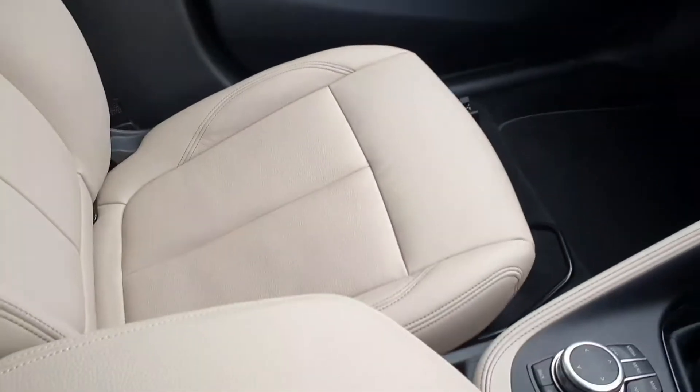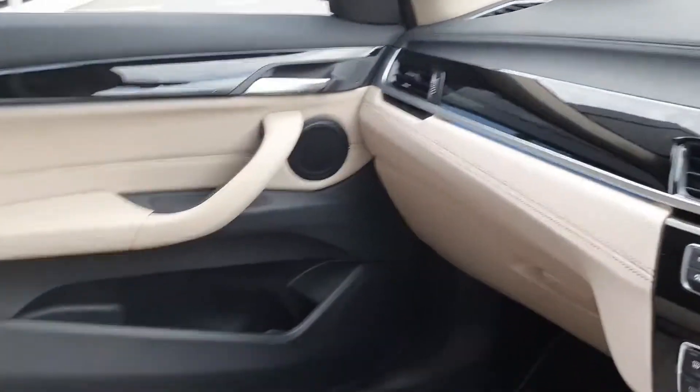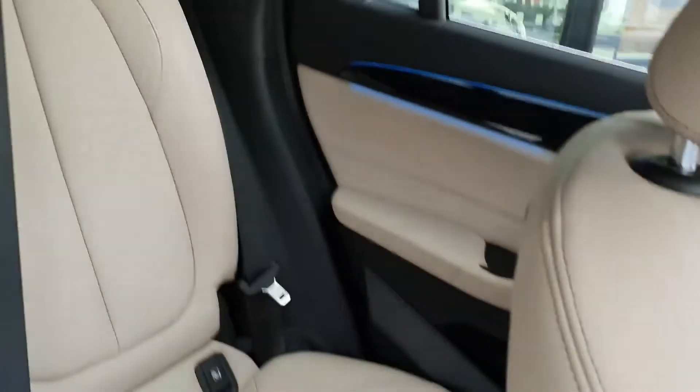A quick look around the front seat — there's also some ambient lighting as well, really nice, though it's quite difficult to see because it's bright out. Just got to see in the back seat as well.